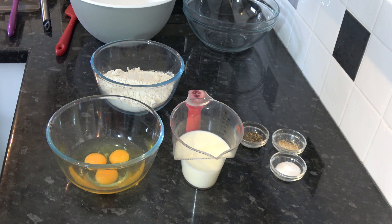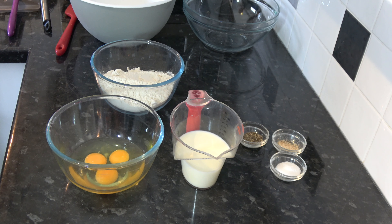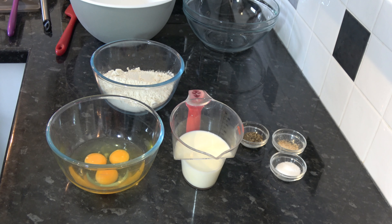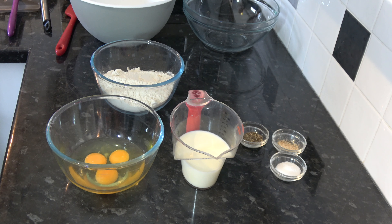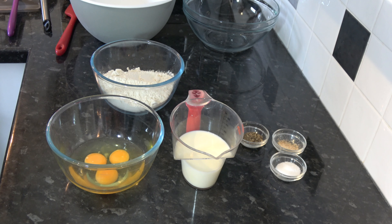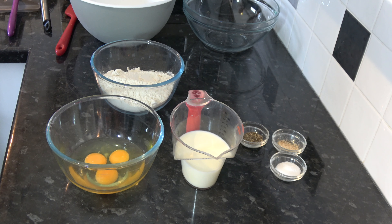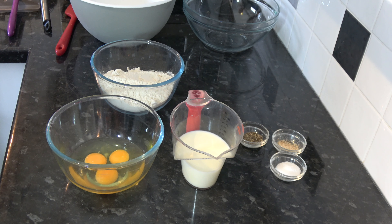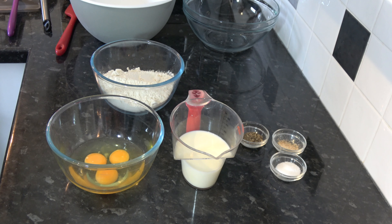While the onions, peppers, and tomatoes are cooking down, I'm going to take my 80 millilitres (a third of a cup) of sour cream and put my 25 grams of flour into it. I'm simply going to stir that until it's all combined into a thick paste. Then I'll set that aside until we've cooked the chicken in the stock — this will then get added in to thicken it.